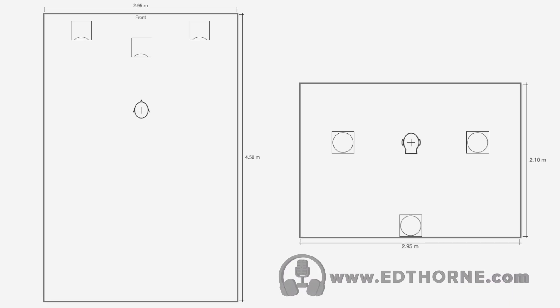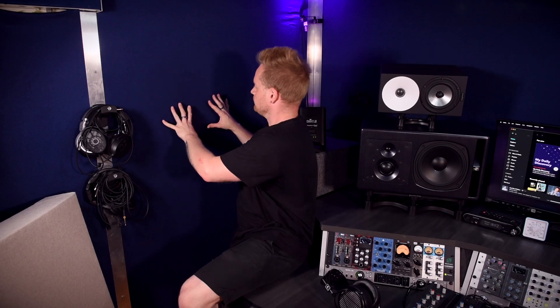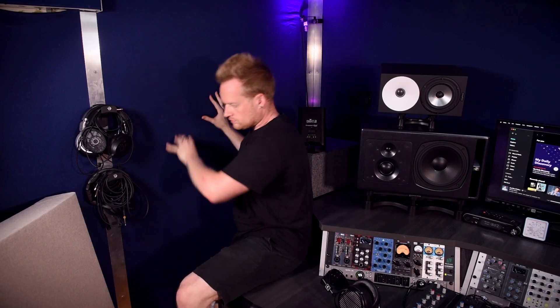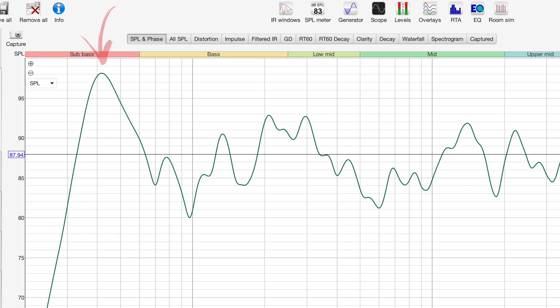I have a 4.5 by 3 by 2.1 meter room with 50mm rock wall lining all four walls. When I moved in, I assumed I wouldn't need additional treatment. However, the room measures pretty badly. For context, I've always had a peak of 10 to 12 decibels between 40 and 50 hertz, and a massive null of up to 20 dB at 100 hertz, depending on speaker placement.